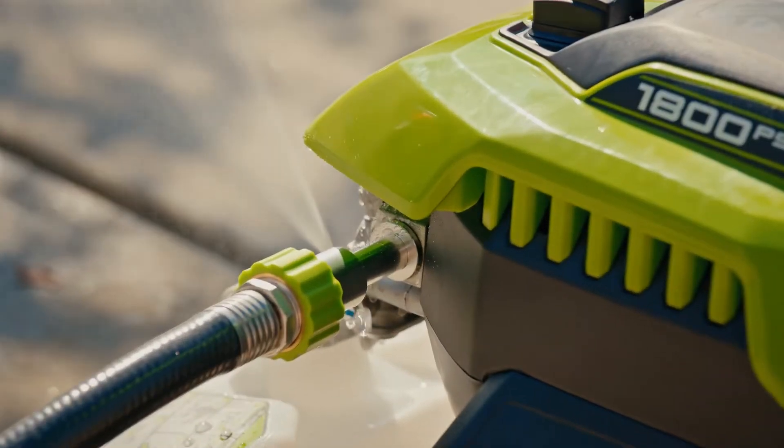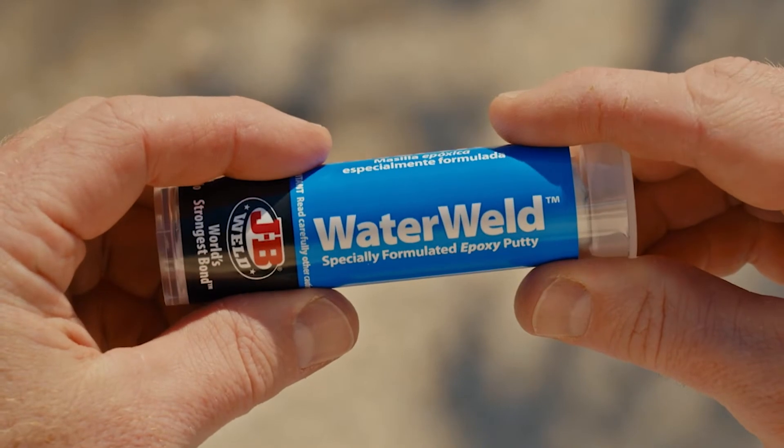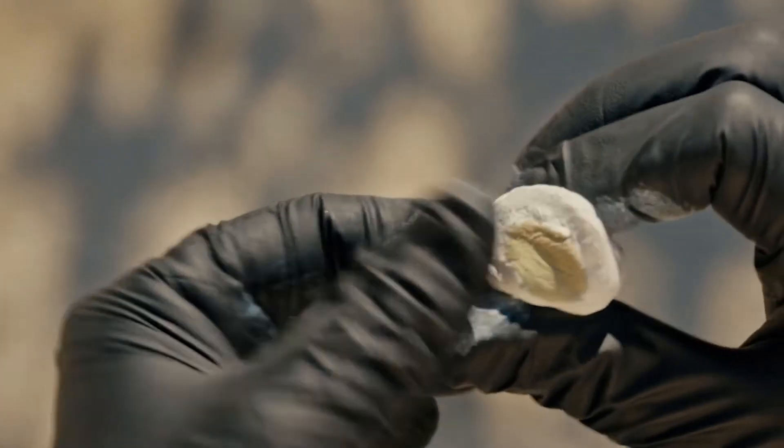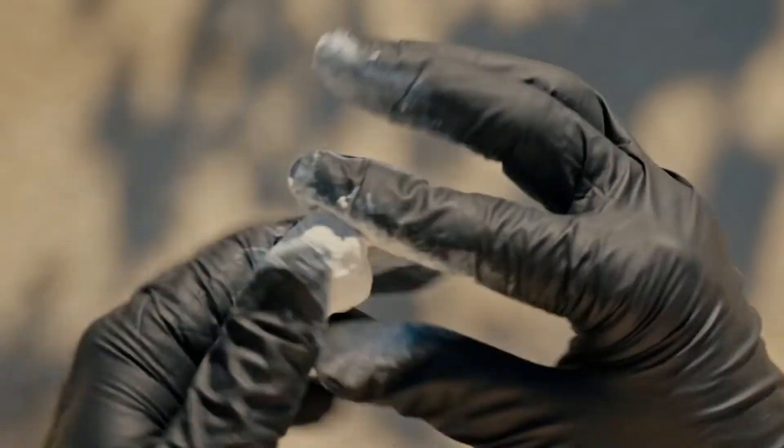So, if your pressure washer suddenly turns into a spray fountain, our Water Weld can put a stop to it. After prepping the surface, with gloves on, knead the putty and keep working it until the color is completely uniform.